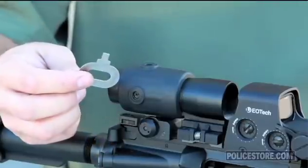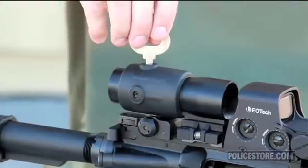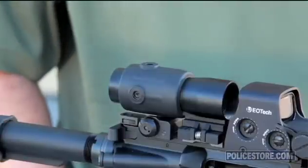Turn the horizontal and vertical adjustments on the top or side of the magnifier with the adjustment tool provided or a flathead screwdriver to reposition the reticle to the desired position.